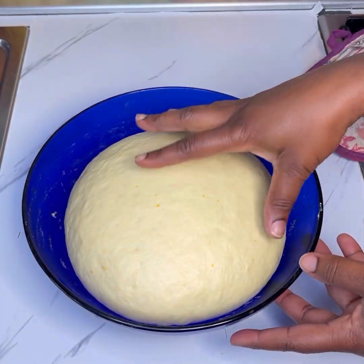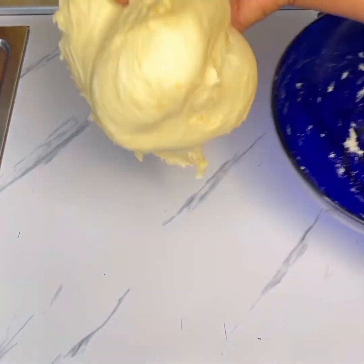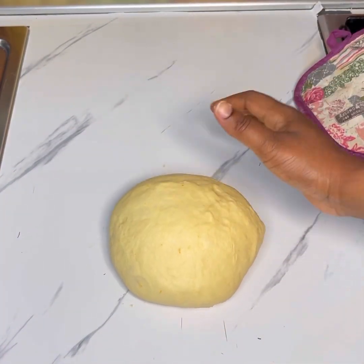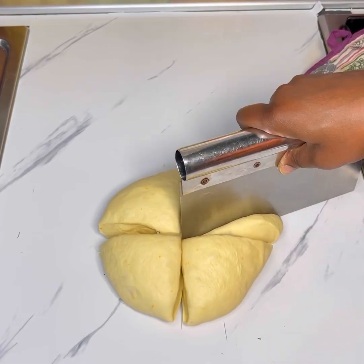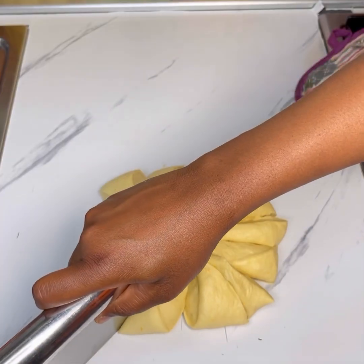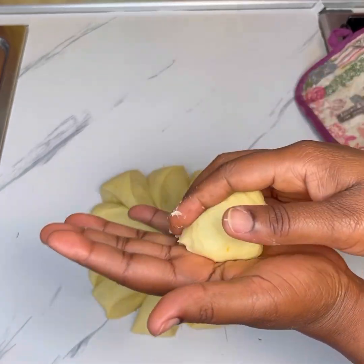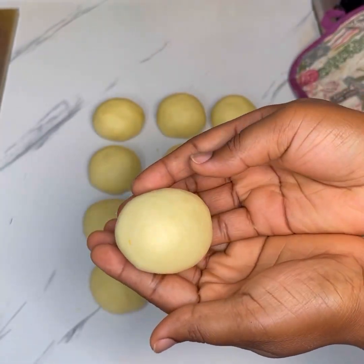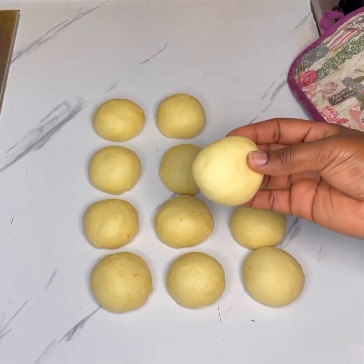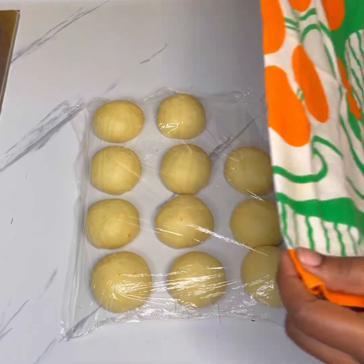Once it has doubled in size, I took off the clean film, deflated the dough, and then transferred it to my work surface. I went ahead and smoothed out the dough and then divided it into 12 equal parts — around 45 to 50 grams each. Bring one of them and roll it into a ball shape in your palm, or if you have a big work surface, you can roll it on your work surface. Cover the rest of the dough with cling film so you don't want the surface to get dry.